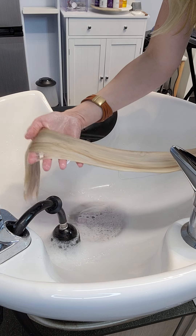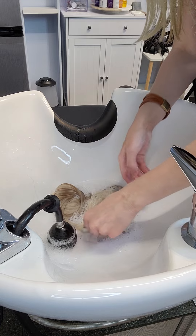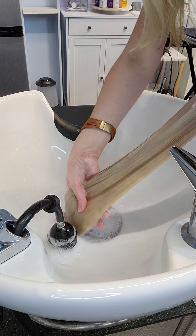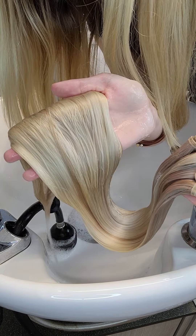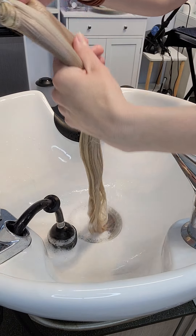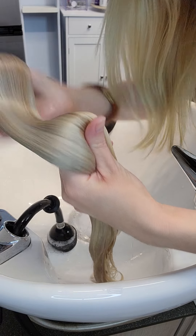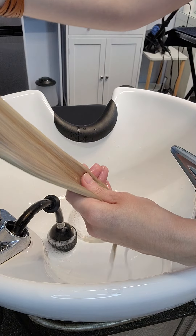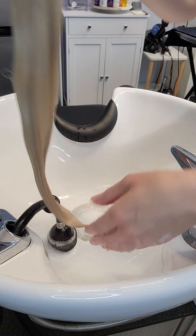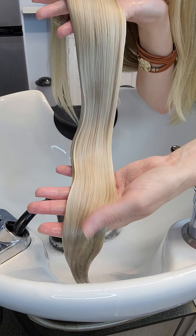Cooler. I'm losing my water. So can you see how much cooler that looks? So pretty. All right, so we are done toning for right now. That's so pretty.